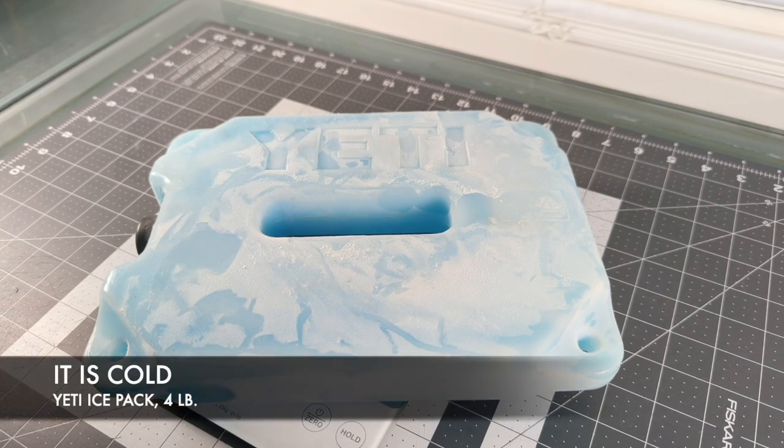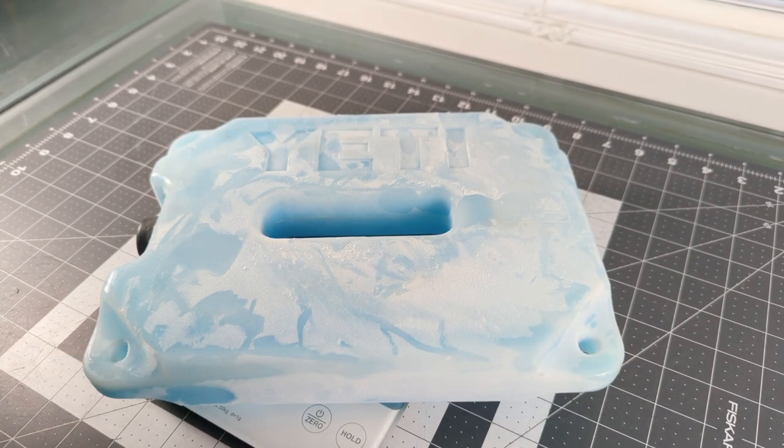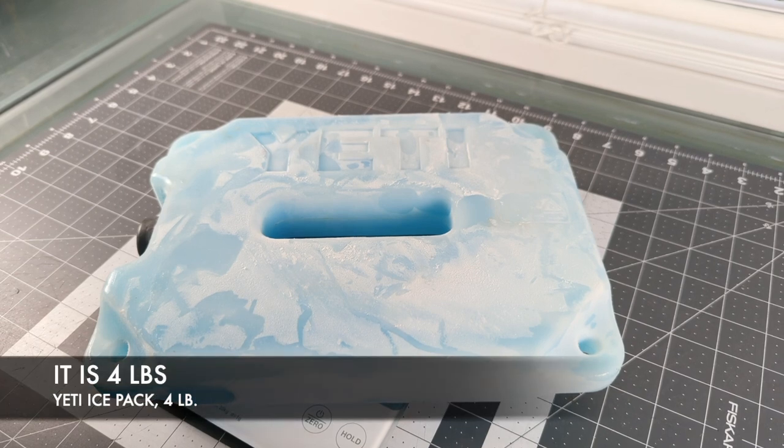It's cold. It fits tight in the Hopper 20, but it also, when I take my other coolers out, this goes in those at the top. So it's usually just a universal four-pounder.